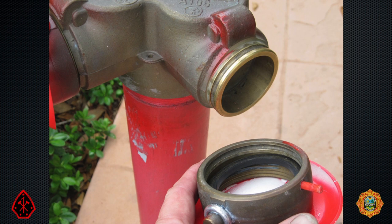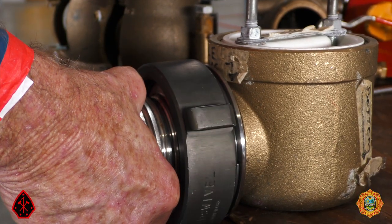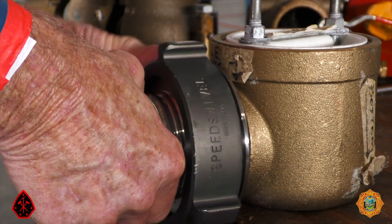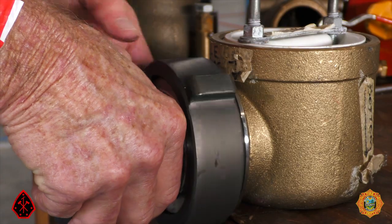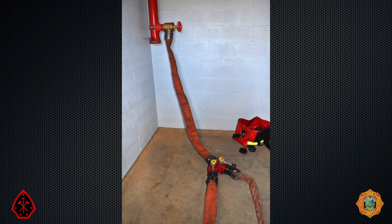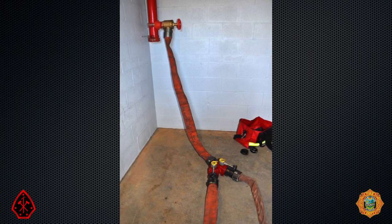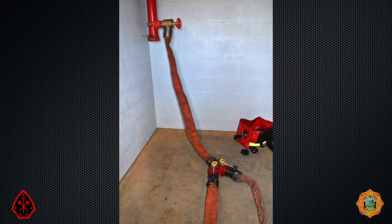One of the most common problems with FDCs is the theft of brass female intake swivels. This is such a common problem that a Phoenix Fire Department captain invented a device that engages the grooves of an FDC that is missing a swivel. Early in our recruit training, we were taught that if an FDC cannot be located or is not serviceable, to pump a hose line into a first floor standpipe hose outlet. Here you see a Y being improvised as a Siamese with the use of double females.